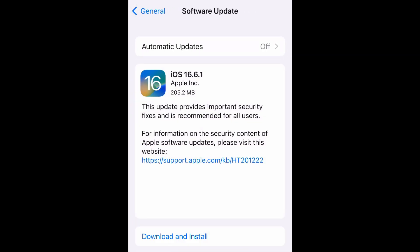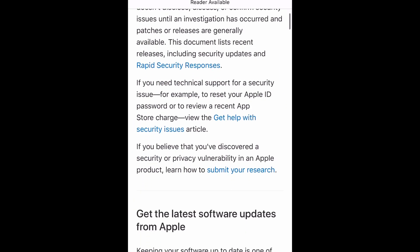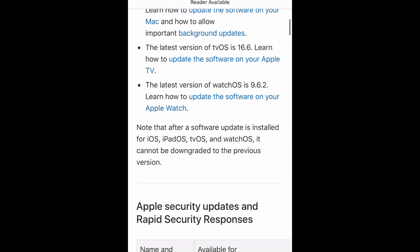As you can see, iOS 16.6.1 is approximately 205.2 megabytes. This update provides important security fixes and is recommended for all users, so this is just a basic bugs and fixes kind of update. If you want more information, click that blue Apple Support link and go to the website.